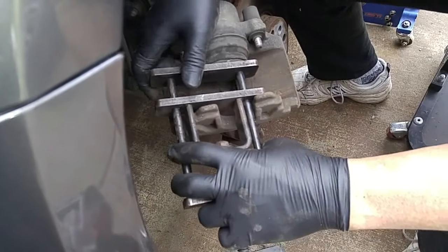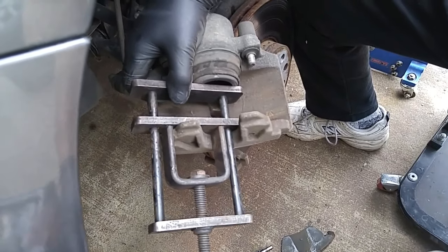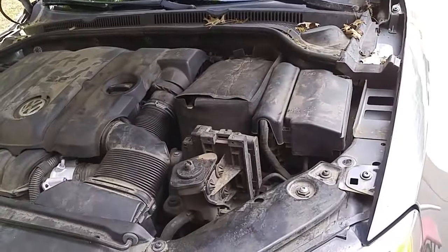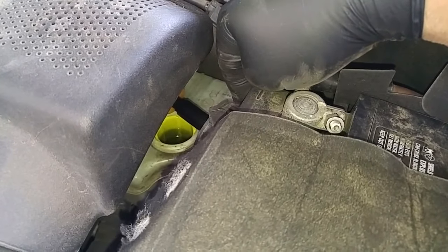Now I'm going to use my piston compression tool — just apply initial tension on it. Then we'll go check the fluid level to make sure it doesn't overflow, so I'll pop the hood. There's the fluid level; we shouldn't have a problem with overflow.